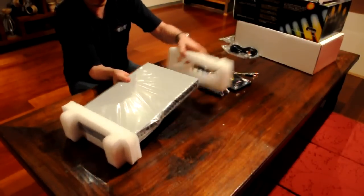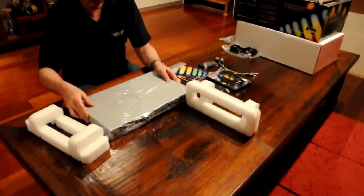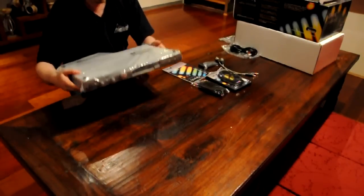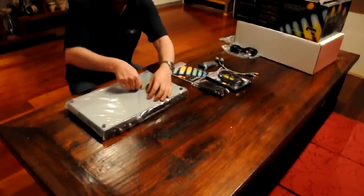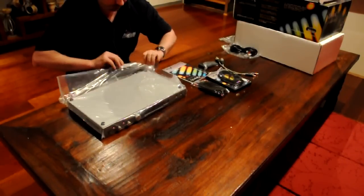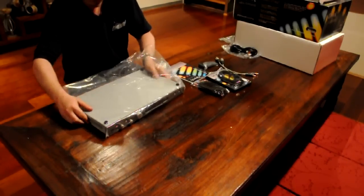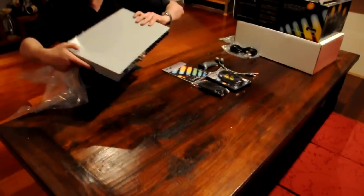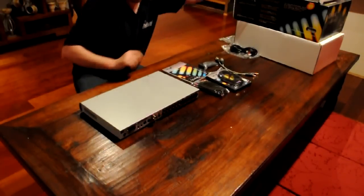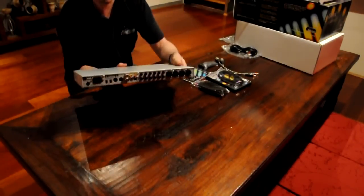And now we've got the Orpheus here. Take these foam sections off, flip it upside down, take the tape off, and get the thing out of the bag. So that's the Orpheus there — that's the front panel, and that's the rear panel.